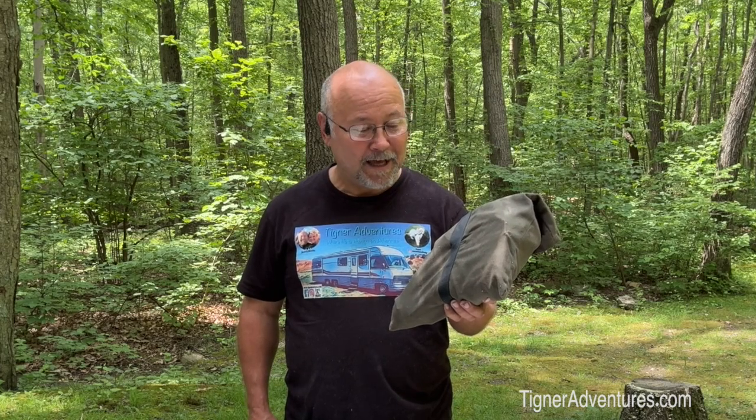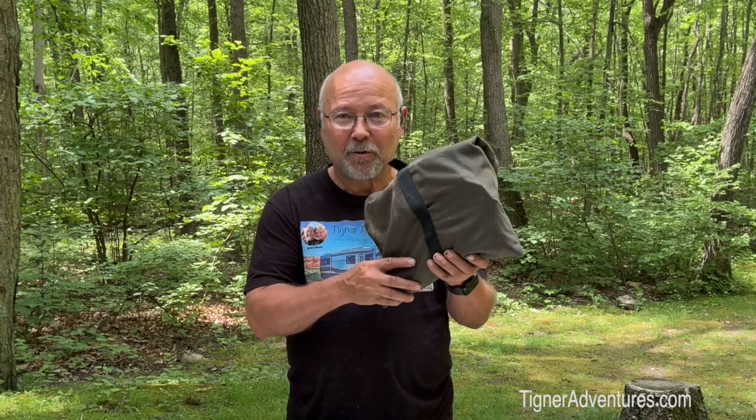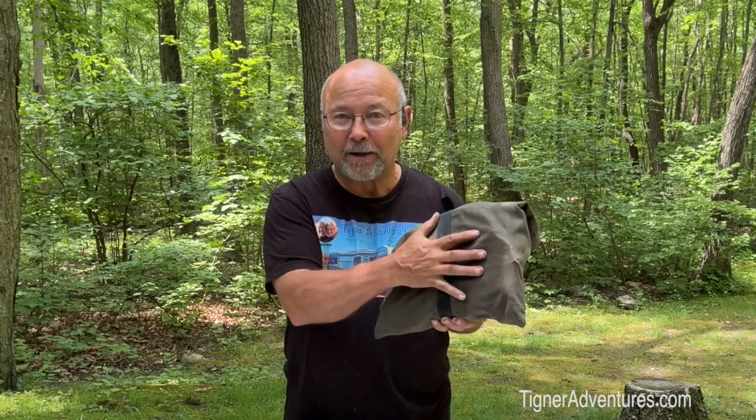This right here is a game changer for RVers, especially full-time RVers that have weight restrictions and things like that. This little package here is less than seven pounds, and look how small it is.